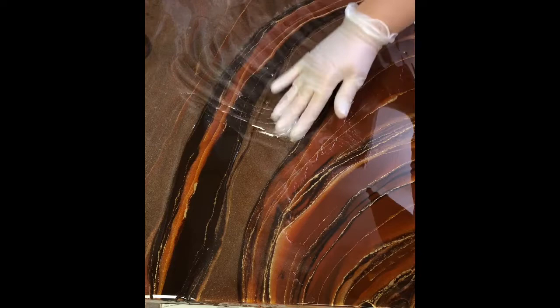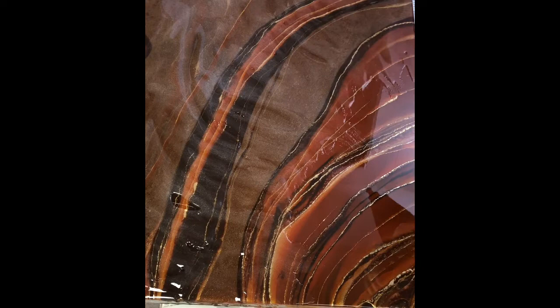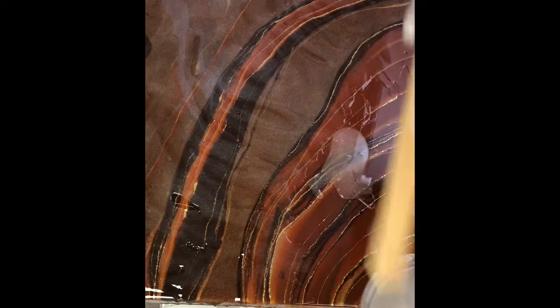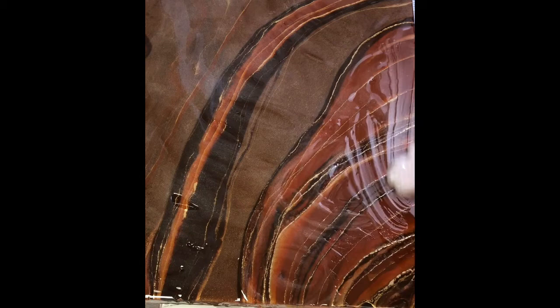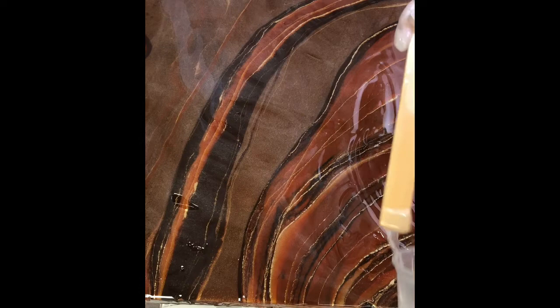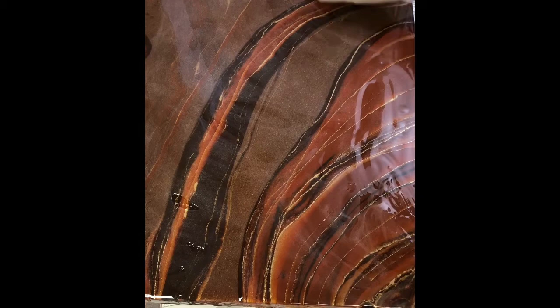Essentially this last layer is what resin artists refer to as a flood layer. A flood layer is where you finish your piece with a nice clear resin layer, and that's what I'm doing right now. I'm making sure the whole painting is getting a nice protective clear coat. I haven't torched the resin yet, so I'm able to move it around and manipulate it into the areas to make sure every part of the painting receives this new flood coat.